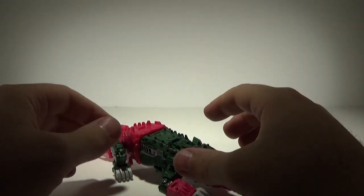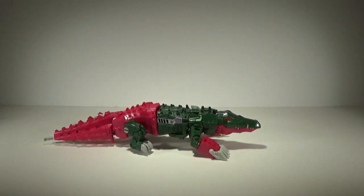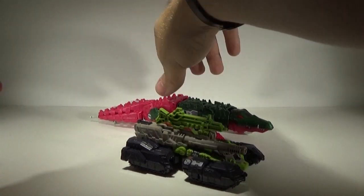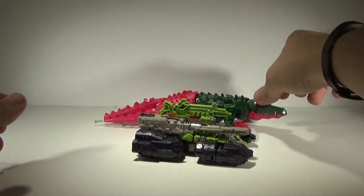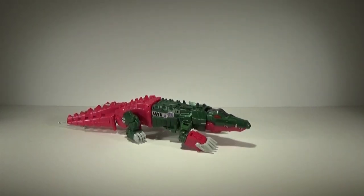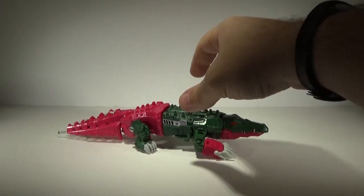As a size comparison, he is very long. Put him here with Hardhead in vehicle mode — there he is with the tail piece, he is really long. Even without the tail piece he'd still be about a head longer than Hardhead. He's a pretty good size alligator. I really hope we see him repainted as an Optimus Prime — there's not much else they can do with an alligator mold.